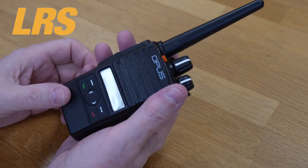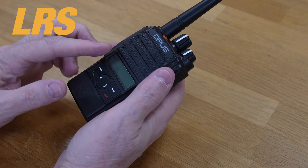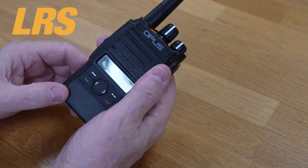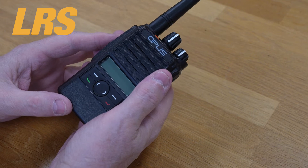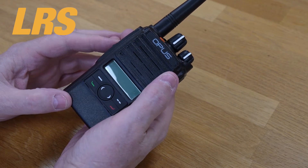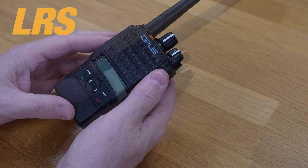Key features include compact size, lightweight design, three design options, voice recording, man down alerting, lone worker alerting, panic button alerting, and an easy-to-read display. There's a Motorola 2-pin audio jack so you can use Motorola earpieces and mics. There are four dual-function programmable buttons, six one-touch actions such as sending a text or calling a specific user, up to 50 preset quick text messages, IP65 ingress protection, and firmware upgradeability.